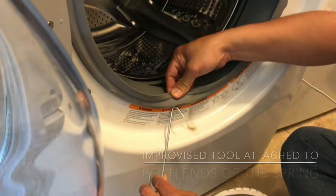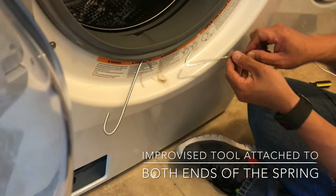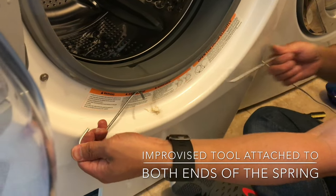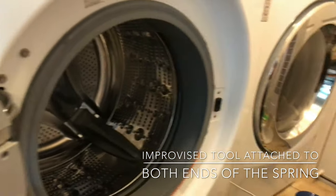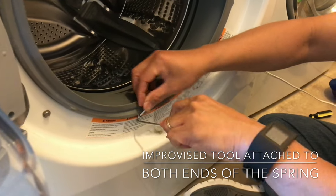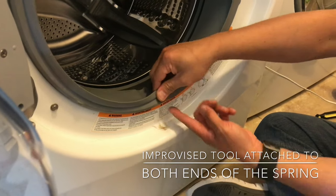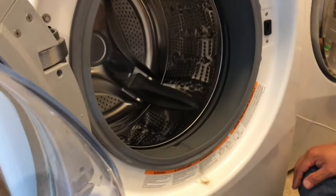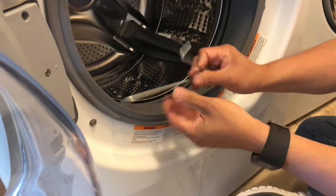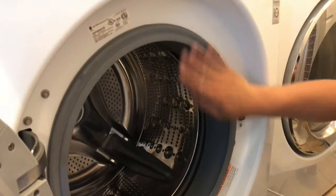We had to improvise a tool to separate them. I had my wife yank one side while I attached the tool on the other side, and we separated them to loosen it up — it's a very tight fit. Now it's time to take off this other side, but this is how we managed to put it on: go underneath. That was the hardest part — separating the spring using the two tools. She held on that side, I held on this side, we pulled, and now we've got it installed.